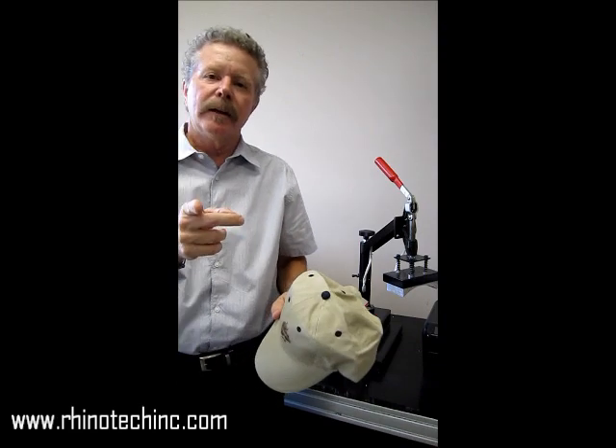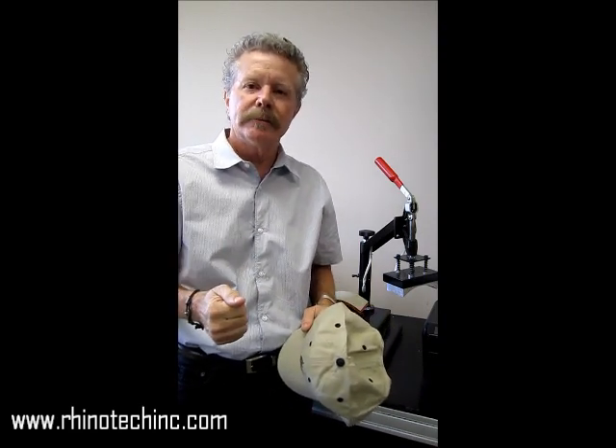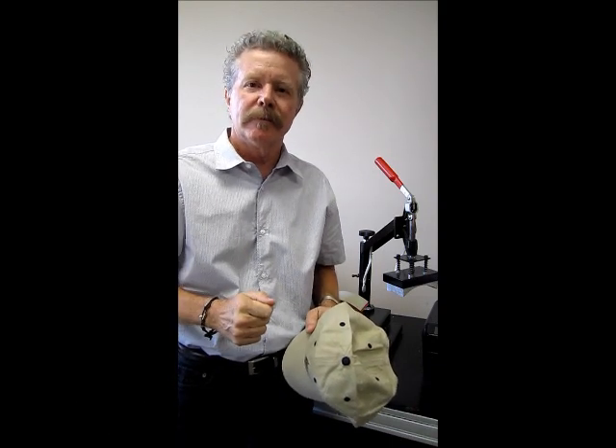Remember to look at us at rhinotechink.com. Please give us a like and you'll know where to find us. Thank you.